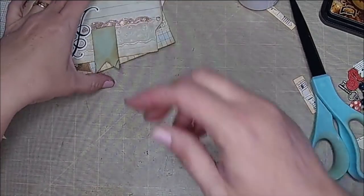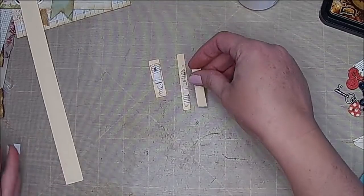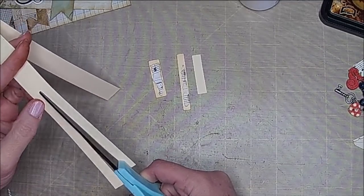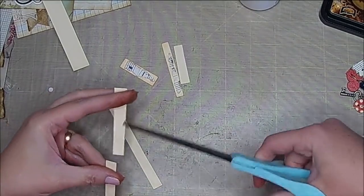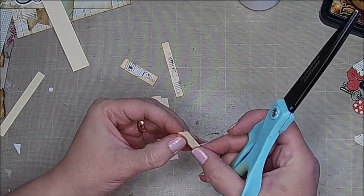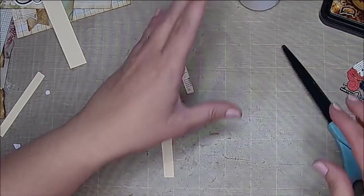Set those aside to dry and meanwhile we're going to work on just some little word dangles. I saw the word dangles again on Pinterest and I just thought they were really cute — that's what inspired these. I want to cut these down; I think they're just a little bit less than half an inch. I am just cutting them in different lengths so that I have some interest on my page. I do like three, and some of my other ones had one on them because I do like odd numbers.